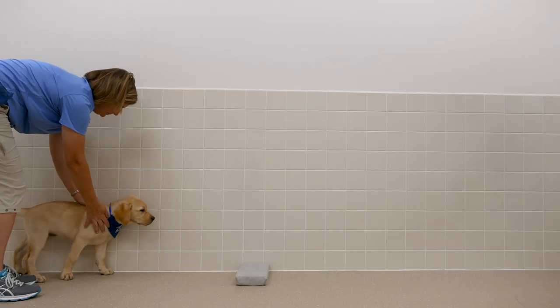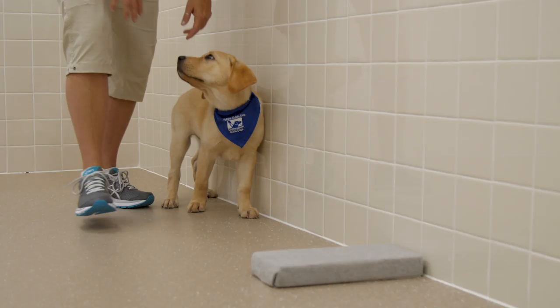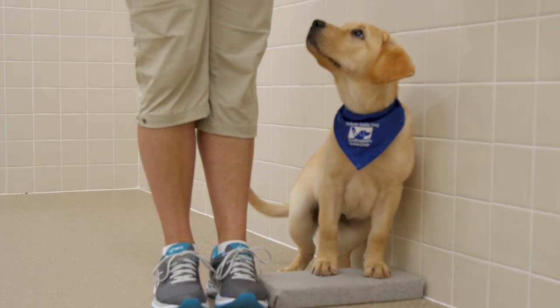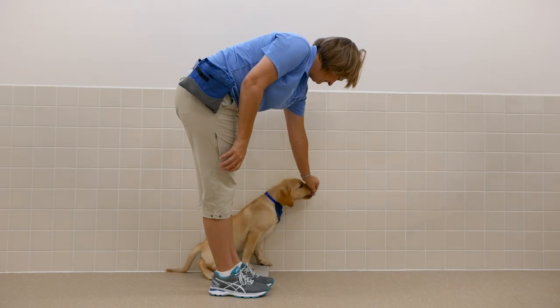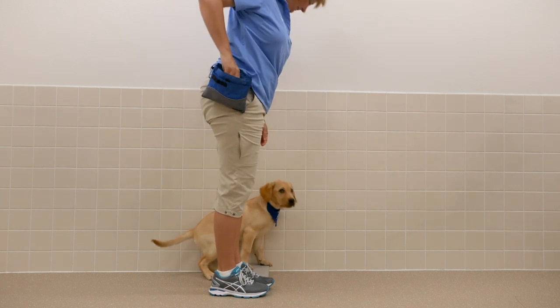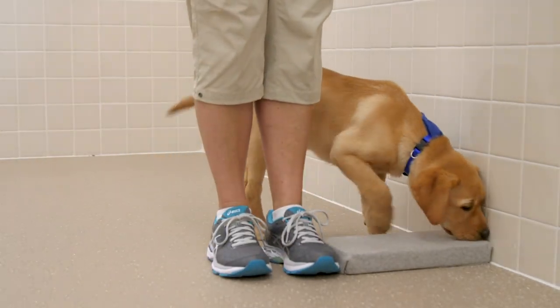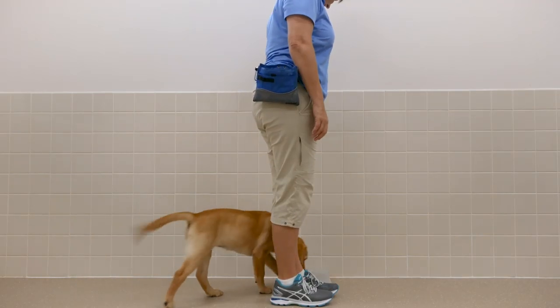In the third or fourth session, when the puppy is placed behind the paw pad, wait to see if the puppy offers to put paws on the pad. If your puppy does, mark with "yes" and reward. If the puppy does not, mark with "yes" for showing any interest in the paw pad.